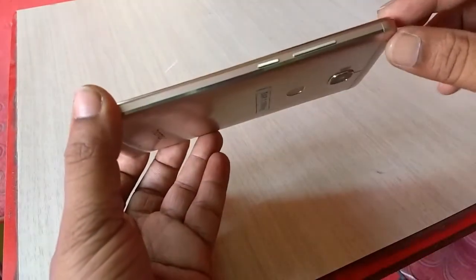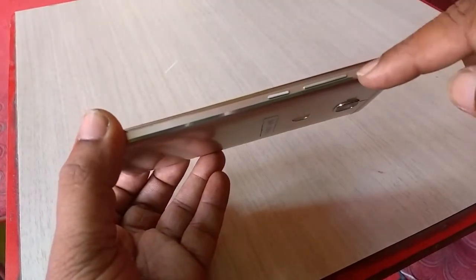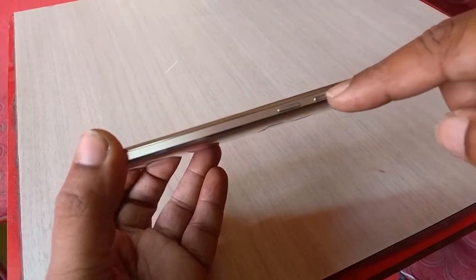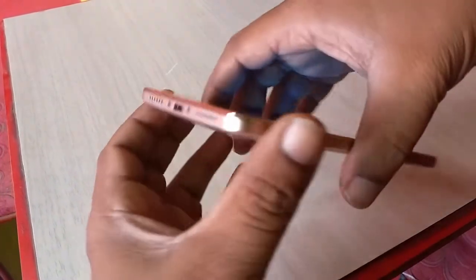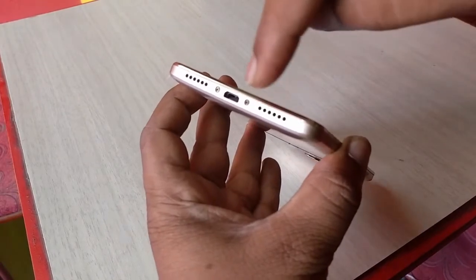In terms of thickness, it's not too slim and not too thick — it's good. It's looking nice with a metallic finish. On the right side, there is the volume rocker and the power button, and at the bottom there is a speaker and a micro USB port.